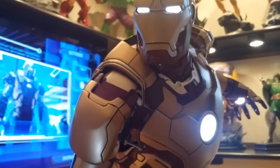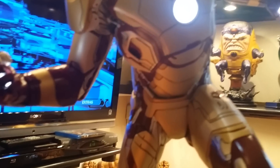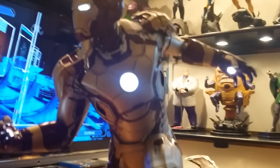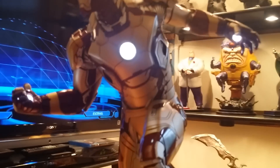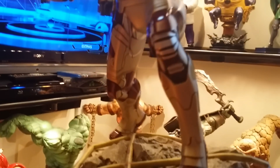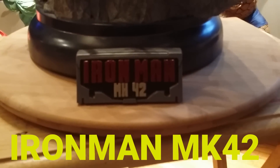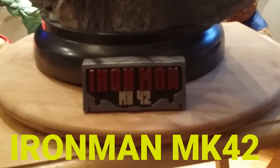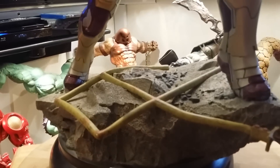Hello everyone. I just got this bad boy yesterday and I gotta tell you this has got to be the most impressive statue I have in my collection — the lighting feature, the paint job, the detailing on this, it is superb. Let me start by saying this is the Iron Man Mark 42 order scale.